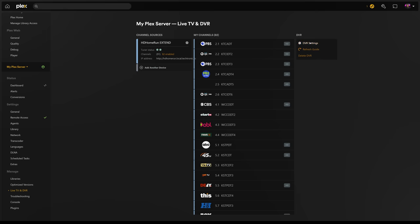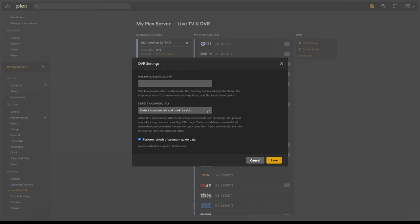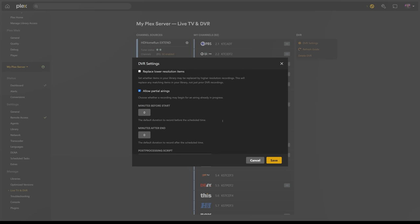There are some additional settings you can choose for skipping commercials, like removing them altogether. This is in the DVR settings where we can set our defaults for all new recordings. In the detect commercial setting, you could choose from disabled, detect, mark for skip, or delete. I would recommend setting this to detect and mark for skip rather than detect and delete, because deleting is a destructive action — while Plex commercial skip is really good at detecting commercials, it's safer to just add markers than accidentally delete part of your show. As for the rest of the settings, I set the resolution to prefer HD, I don't replace lower resolution items, I allow partial airings, and I don't adjust the minutes before and after the recording. Shows are pretty good at starting and ending on time, but if you want to record a minute or two after, just adjust that setting — especially useful for live broadcasts like sports that might go over the scheduled time.